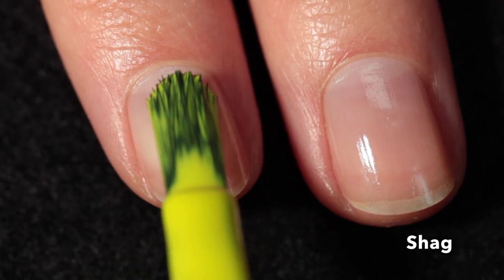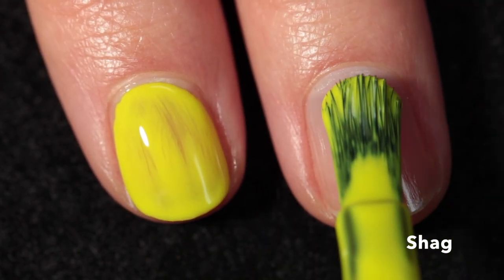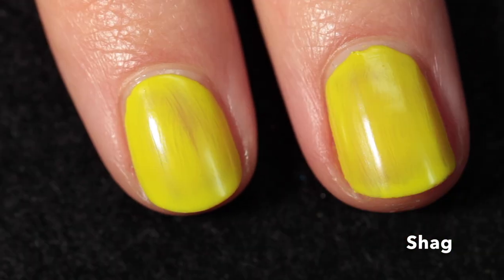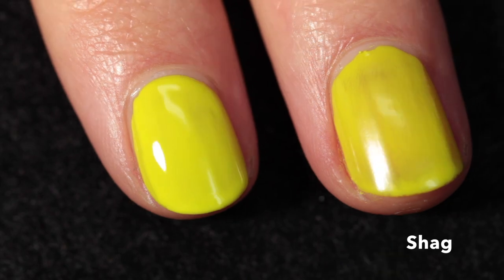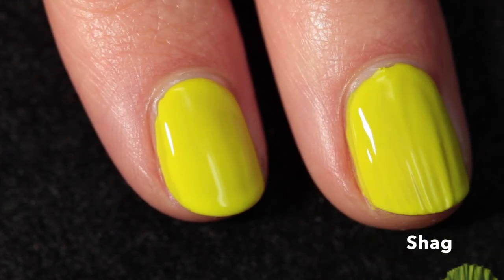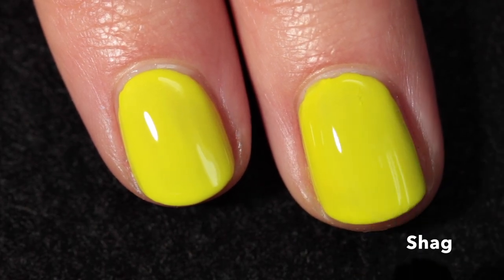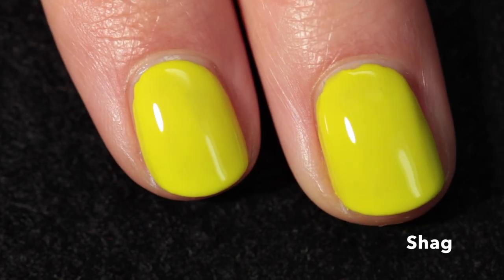Here we have Shag, described as a tennis ball green-slash-yellow. I always have this debate — I'm not sure if a tennis ball is green or yellow, but I would say this one leans toward yellow with a definite greeny undertone. It's quite bright — I wouldn't necessarily say it's a neon but it's pretty close. It has a really good formula for a yellow; I only needed two coats and a top coat. These creams all dry down a little dull, so you definitely want a top coat to bring out the shine.